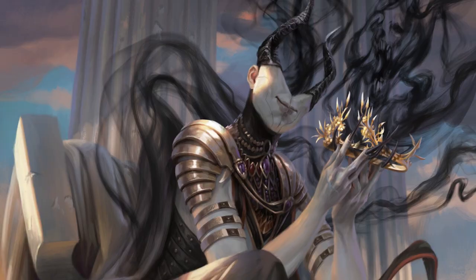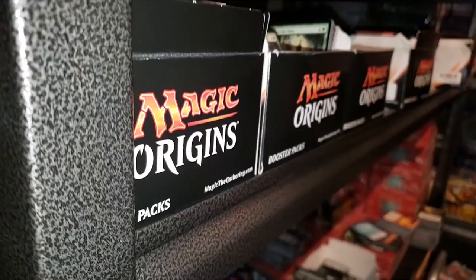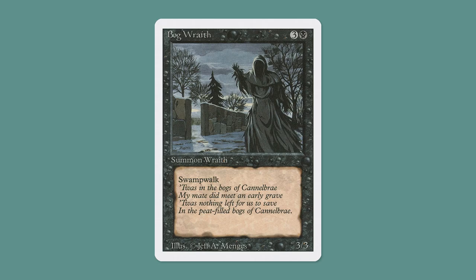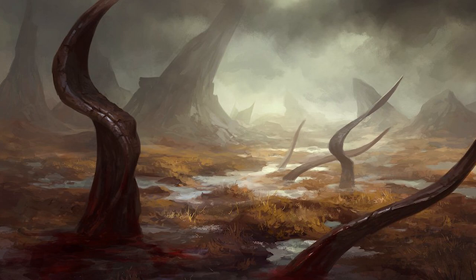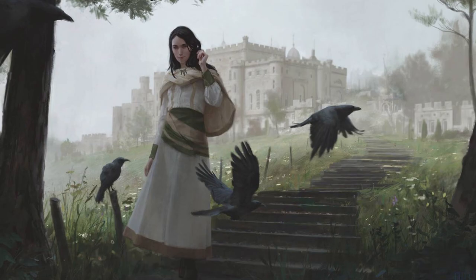Darkin studied at the Academy of Art in San Francisco and graduated with a BFA in traditional illustration. He always enjoyed fantasy and video games and played Magic in high school — mostly around Ice Age, Revised, and Fallen Empires — all gritty sets that appear to have left their mark on him. Darkin also cites as influences fellow Magic artists Brom, Justin Sweet, Carla Ortiz, and Alex Konstad.